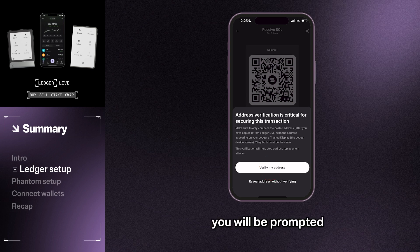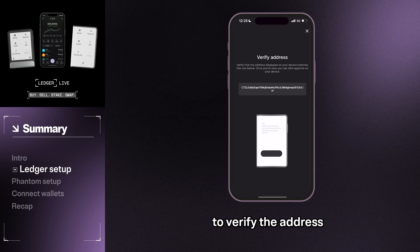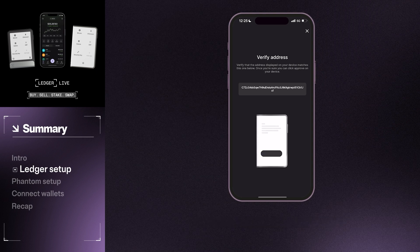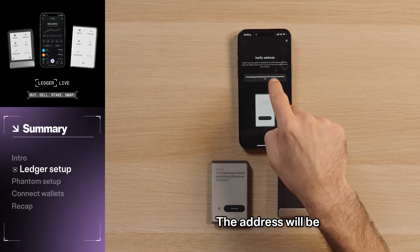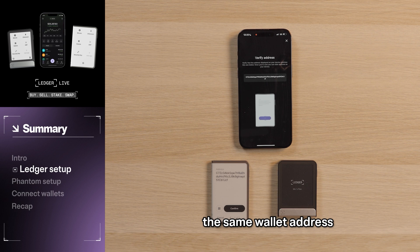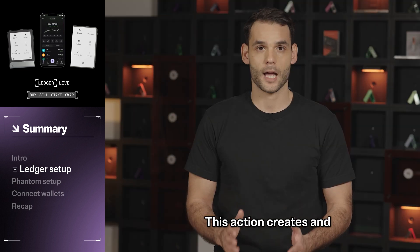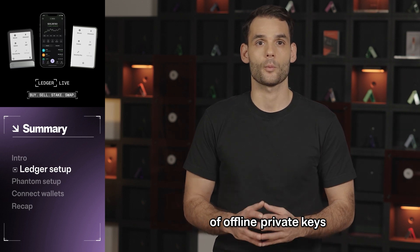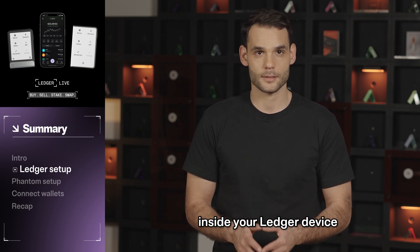Afterwards, you will be prompted to verify the address, as this is critical for securing this transaction. The address will be displayed on your phone and Ledger device. If both screens display the same wallet address, click Confirm on your Ledger wallet. This action creates and stores your own set of offline private keys with the secure element chip inside your Ledger device.